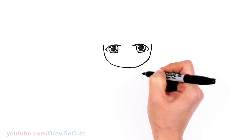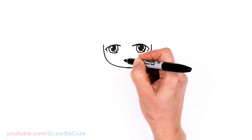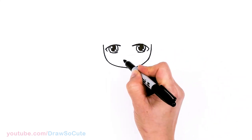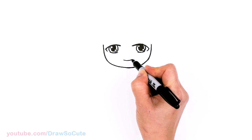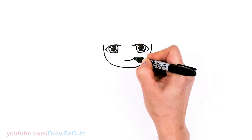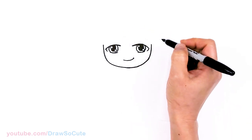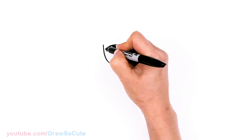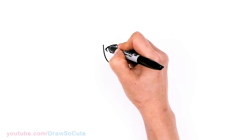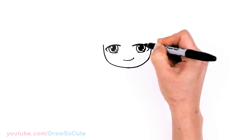Okay, so then from there let's draw his smile. Right in the center, about right here, let's draw a slight curve going up and cap it off. Now that we're done with his eyes, I'm going to soften this part up a little bit — I feel like it was too sharp.